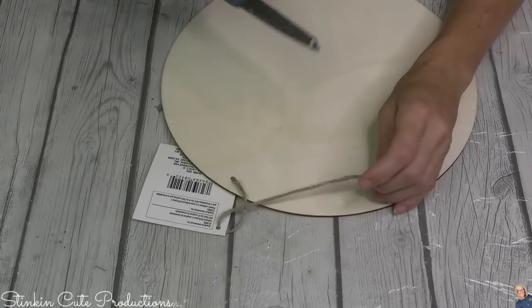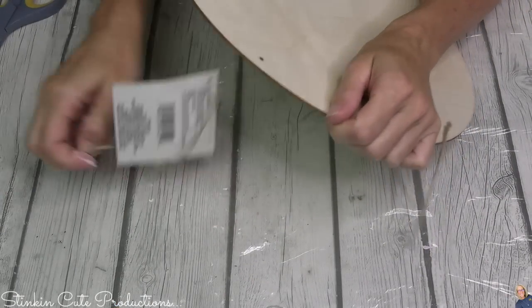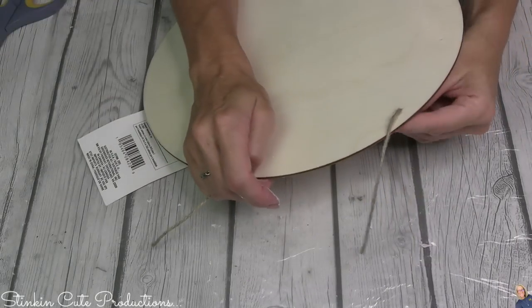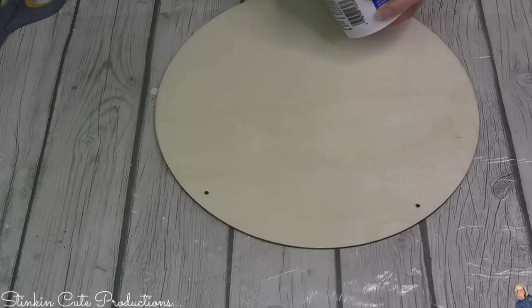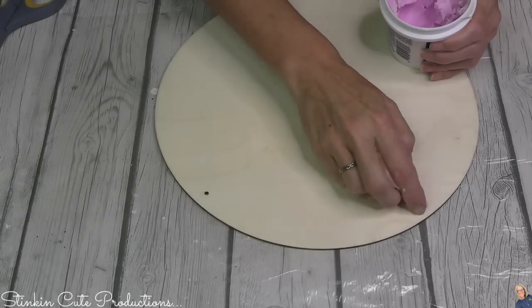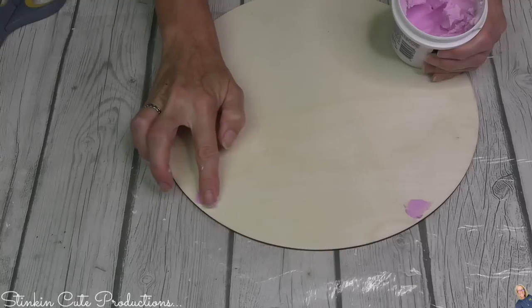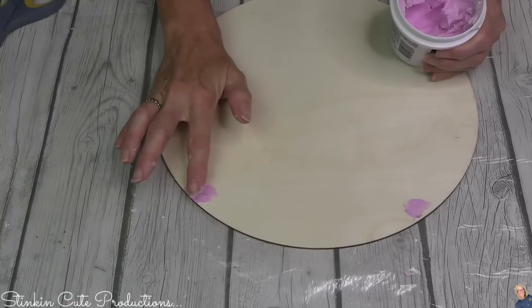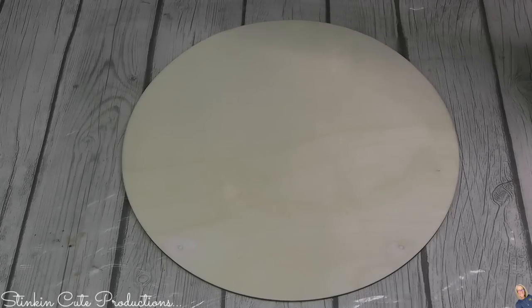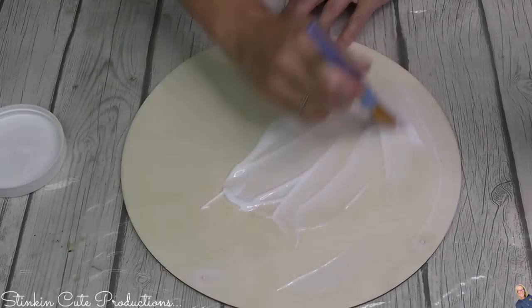Jumping into these DIYs, I'm gonna start this first one off with one of these round blank plaques. Thank goodness Crafter Square got smart and came out with these because it's a blank canvas. But with this blank canvas come these pesky holes that I don't like. So I'm gonna take some quick-dry spackling — as soon as this pink turns to white, it is dry and you're free to sand it, just like I did here. I initially thought I was gonna go the route of painting this plaque.